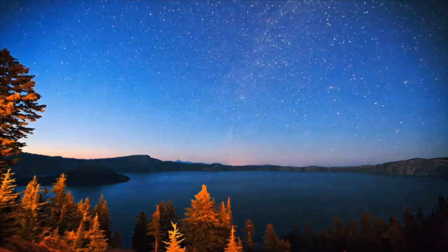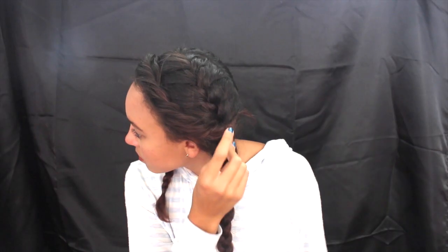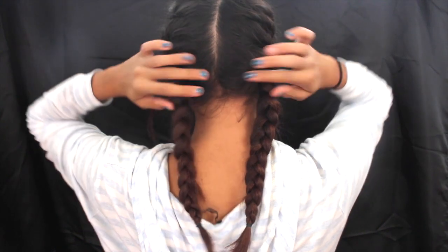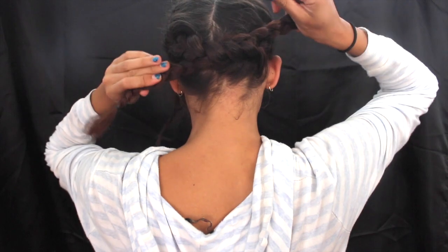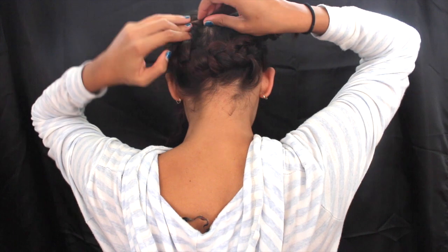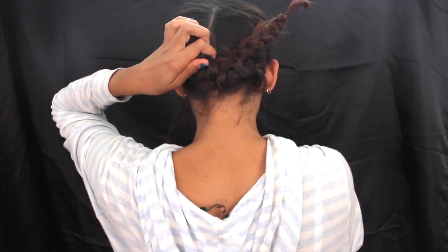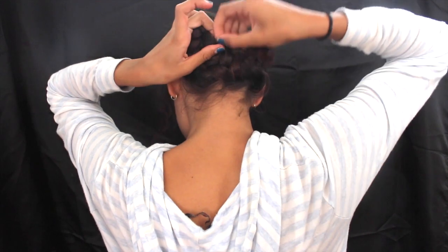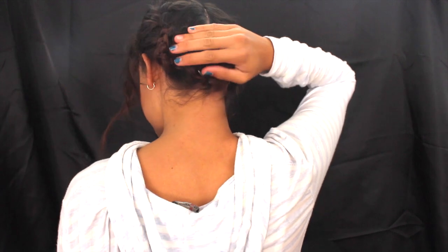After a whole day of wearing this hairstyle, you can switch it up for nighttime. First, take out that twisted part, then turn around and take the two braids and tie them into a knot. Then take one side of the braid and wrap it above the knot and the other and wrap it below. My camera cut out here, but all I'm doing is tucking one braid above and the other below.